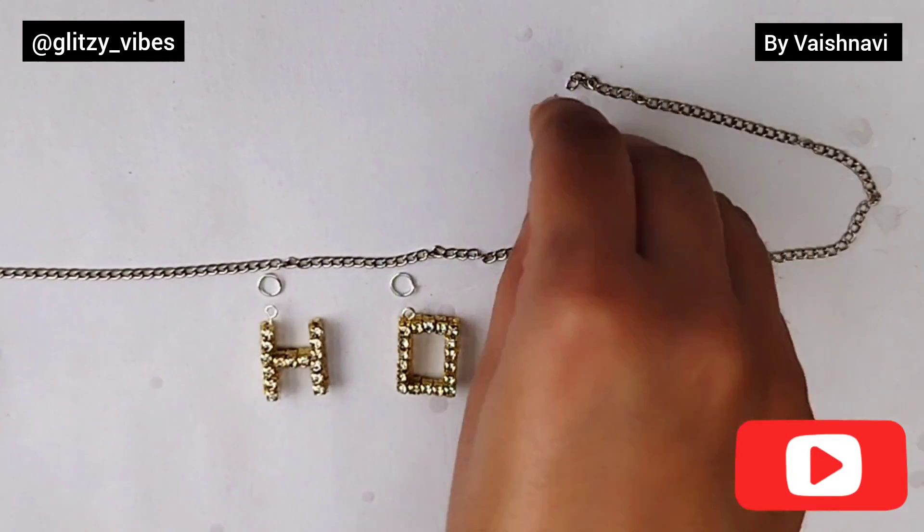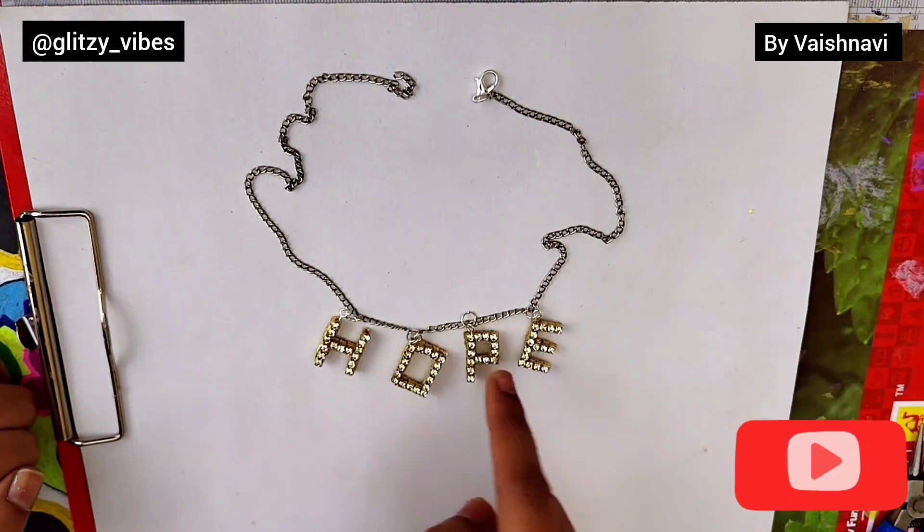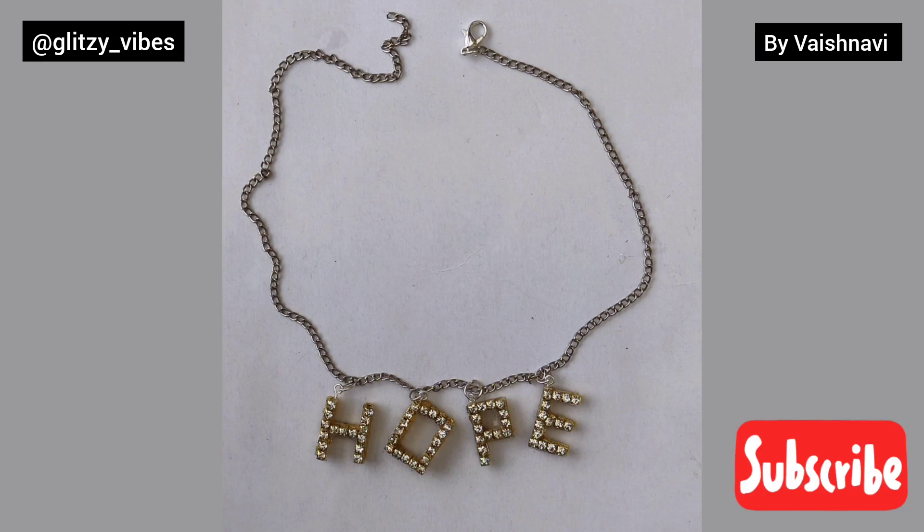Now we will take a silver chain and, with the help of jump rings, we will connect all the alphabets. Last, we will add a lobster hook. And our necklace is ready — let's try it on.